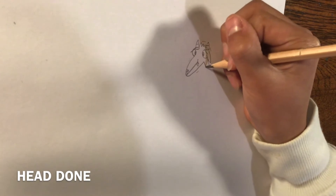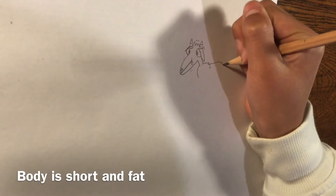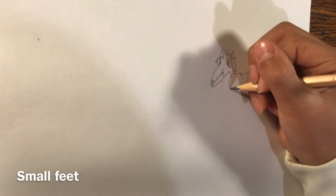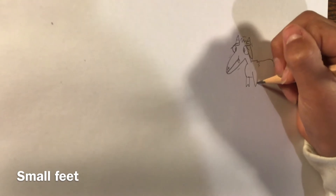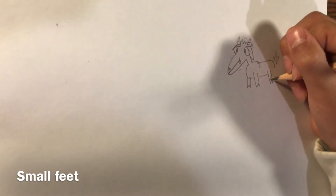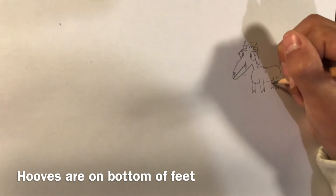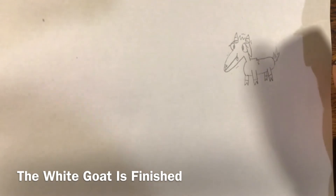Now for its body — it's going to be short and very fat. Up to its tail, a very short tuft, and now to its feet. It's going to have little small feet here and a little one here. You repeat the same process — it's just down, line, up, down, up. Then draw the hooves, which is basically just lines near the top of the leg. And the white goat is finished.